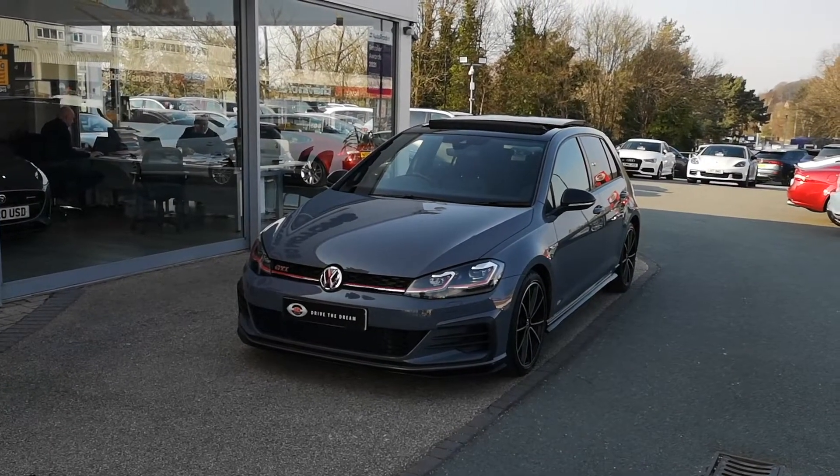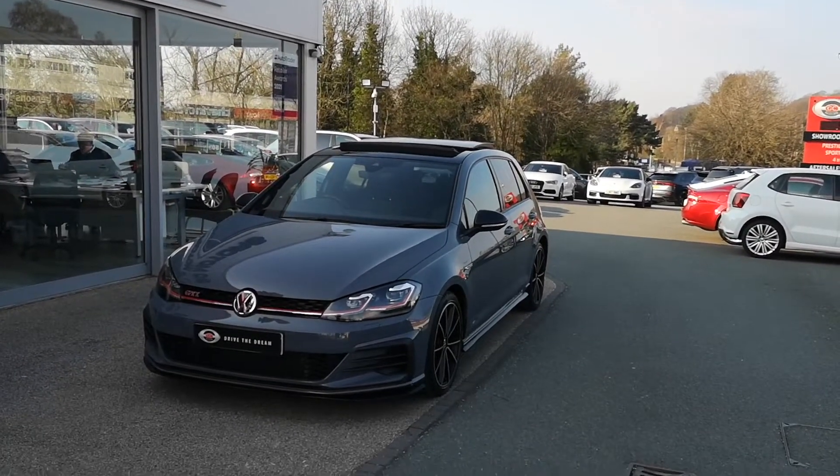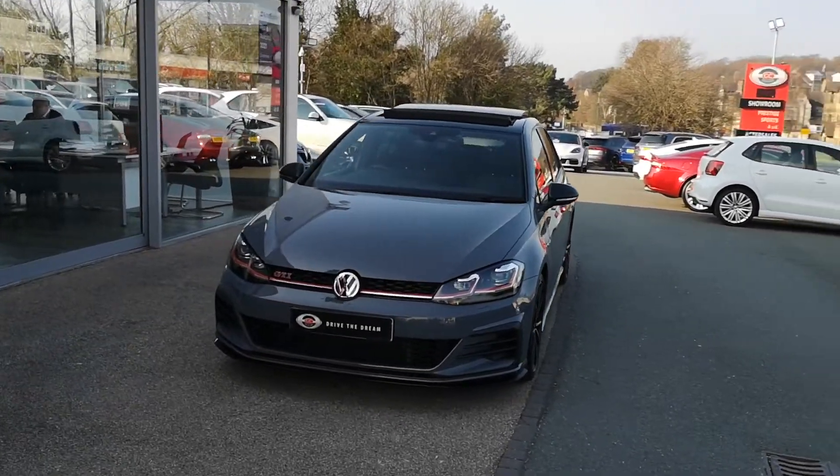So it's finished in pure grey, this car. Really, really lovely example. We've got the pan roof, rev cam, 18-inch lightweight alloys and all the other stuff that we'll see as we go around the car.